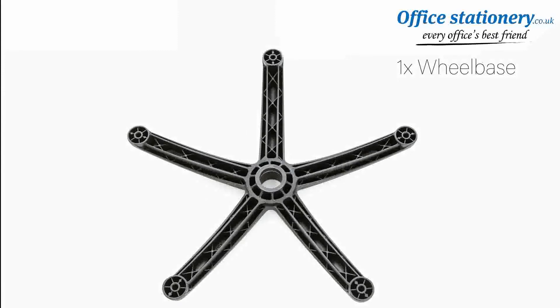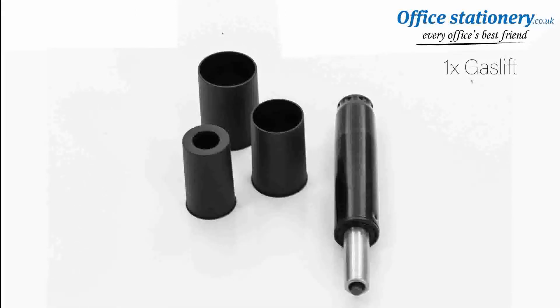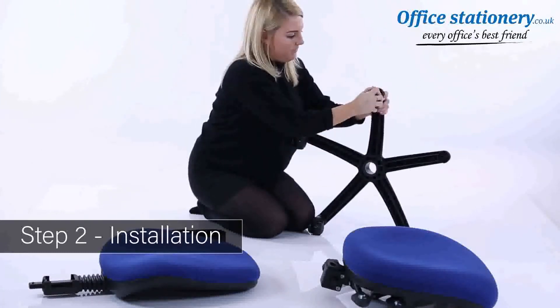Five casters and a telescopic gas strut cover. Take the wheelbase and add five casters.